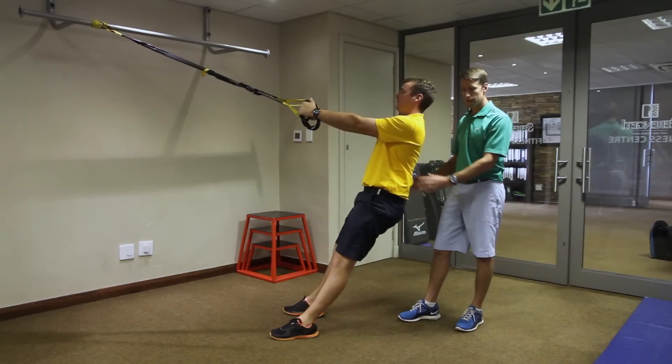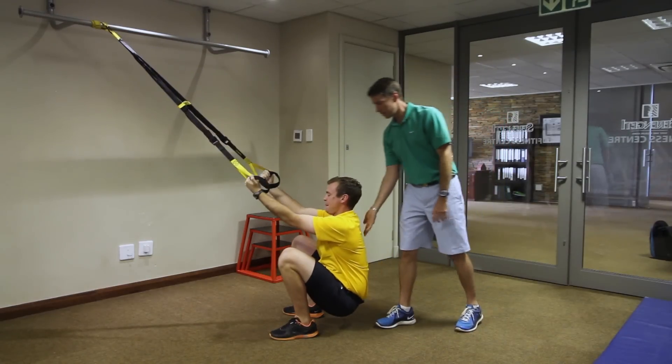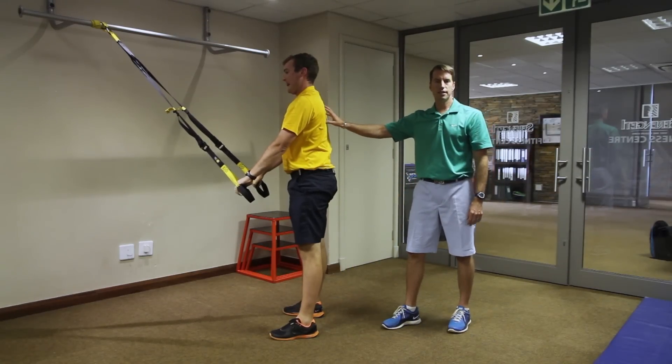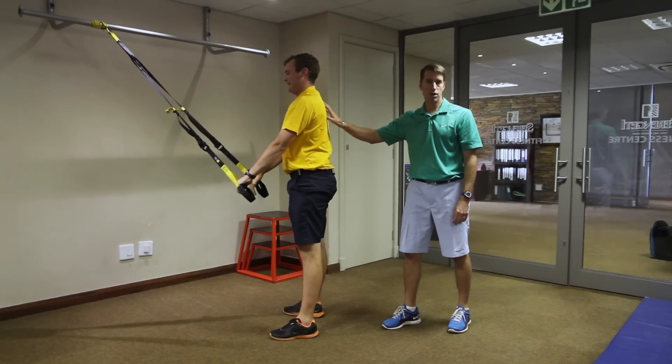Rep it out nice and straight — really drop down nice and low, really push that chest, pack it out there. Bicep curl forward and stand. And you'll see the improved mobility and squat mechanics if you can master this exercise.